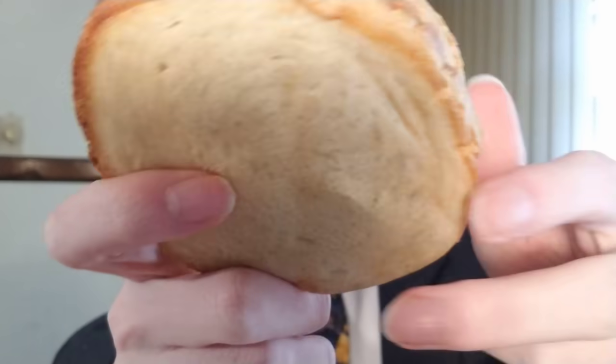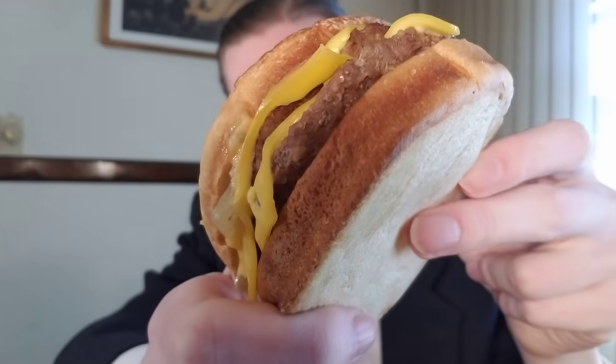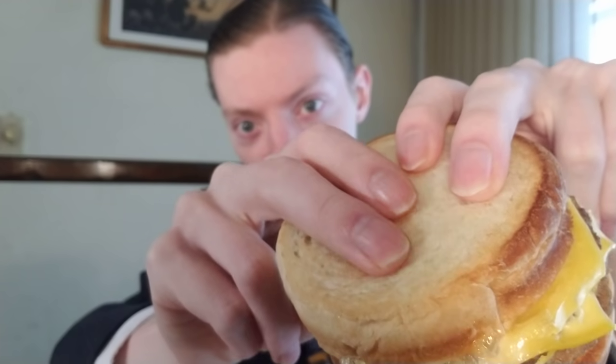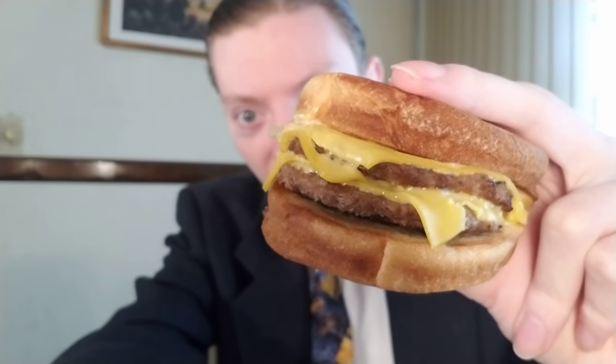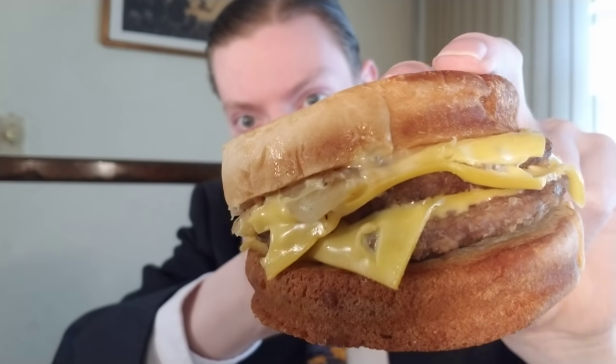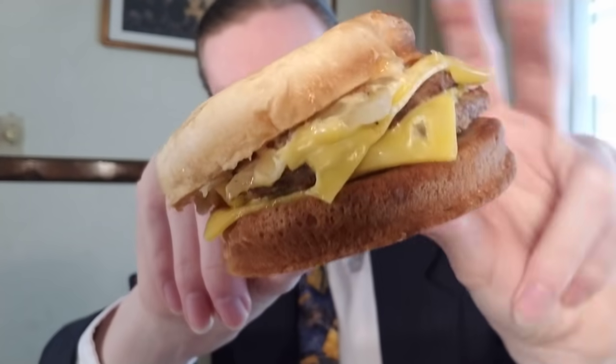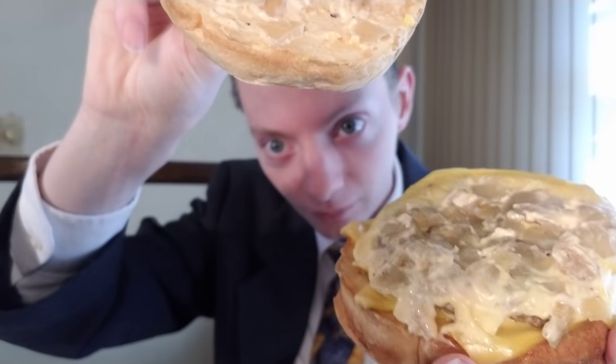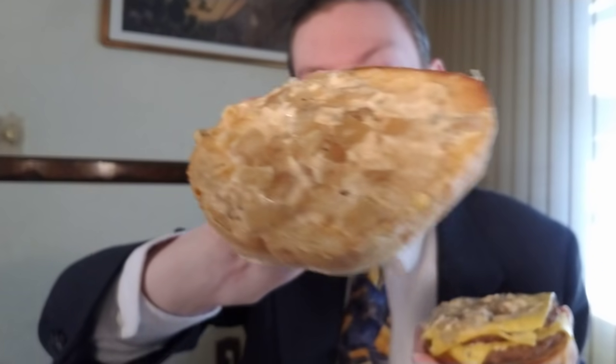There you have it — the Whopper Melt. You can see the toast we were talking about. It doesn't have much of a crisp to it; it feels very soft and kind of doughy. You can see the patties, the cheese, some of the onion right there. And if I were to de-bun it, there's some more onion and sauce. Very heavy on the onion — there are tons of onions on both sides.